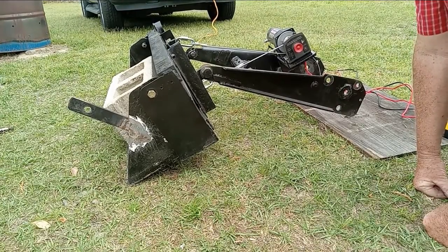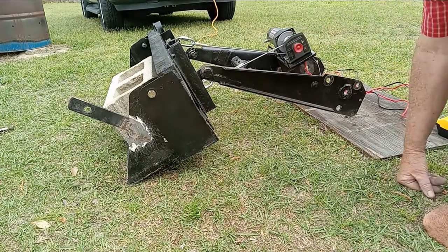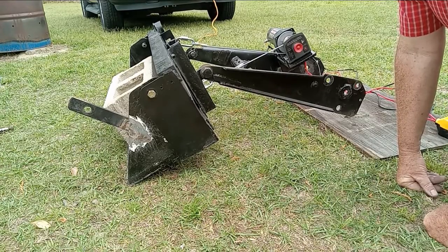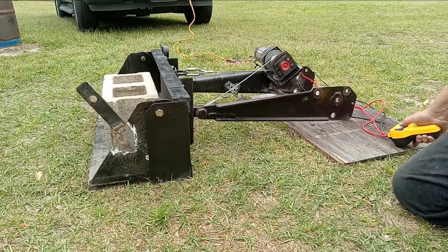I'm going to create another video that's going to show you how to alter a winch so as to pull in two directions. So I hope that you're going to subscribe, and you can look for this video in probably a week or two. See you next time.